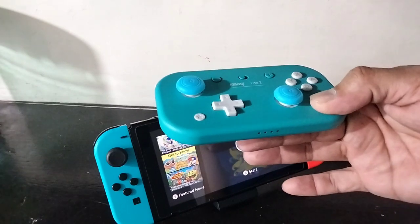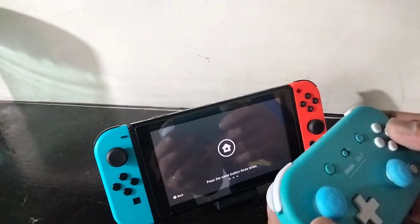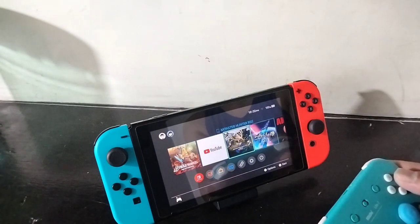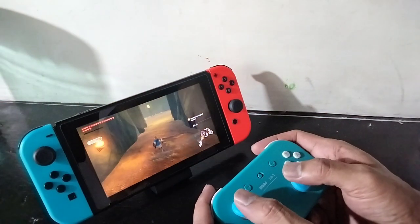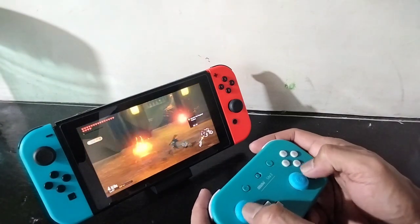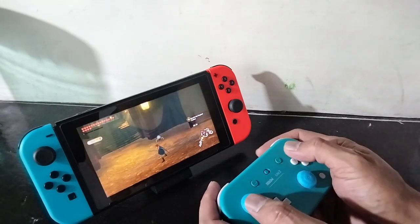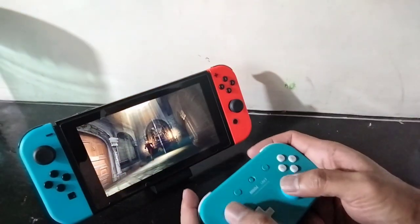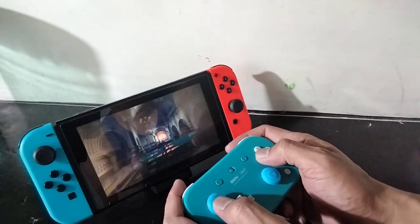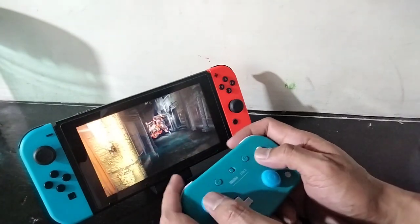Time to test it out. For pairing, you just press this and it pairs really quick. I'm not noticing any input delay, no lag at all — it's not noticeable if there is any. Zero — I don't notice anything at all.